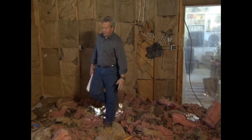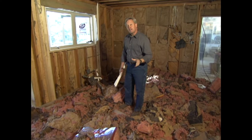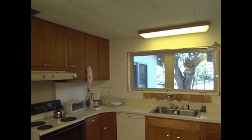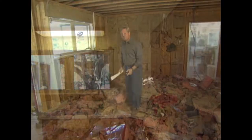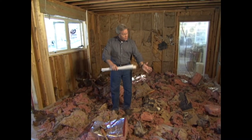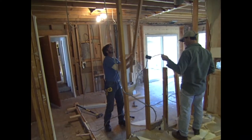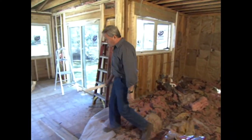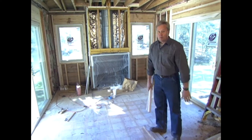Welcome to the show this week. You can see we've got quite a mess here. This is the result of a couple days of tear-out of what was a very old, out-of-date, very small kitchen. It doesn't look small now because we removed a wall that was between the kitchen and a small bedroom.